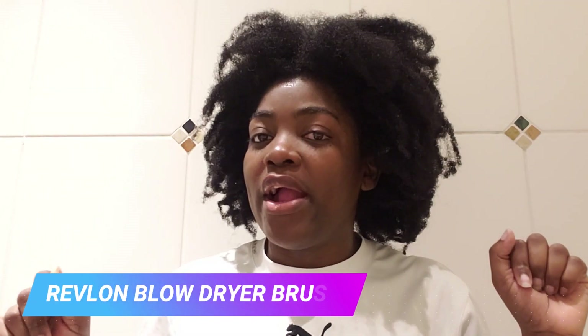I just washed my hair and I'm going to be using this blow dryer brush to dry my hair. It's not only a dryer brush but it also helps to straighten the hair. I ordered it from Amazon.